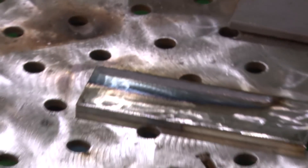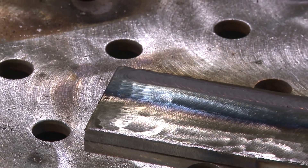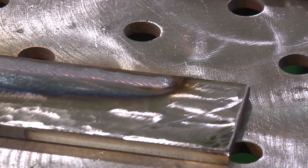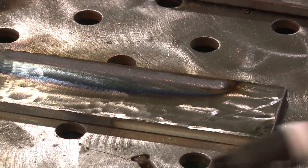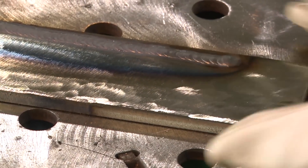Got a couple beads blended together, they look pretty nice, everything runs pretty smooth. I do have a little button of something on the end of my tungsten — not sure what I did to get that or deserve it — so I'm going to go clean this tungsten up, come back and run a fillet weld real quick, see how that goes. Be right back.